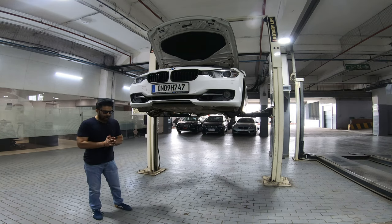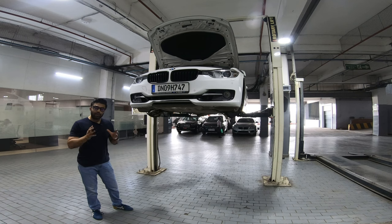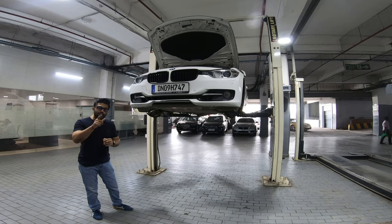Modifications we do to our car are always exciting. But what is equally exciting is getting back the originality of the car — the way the car would have felt on day one while being rolled out from the factory. And today in this video, we are going to attempt to do just that.